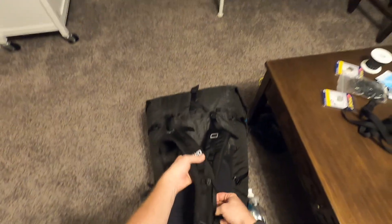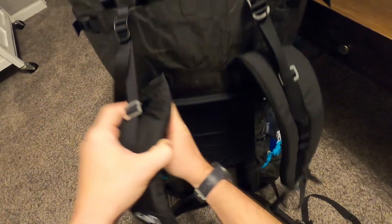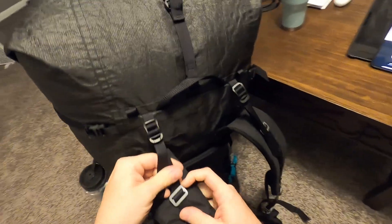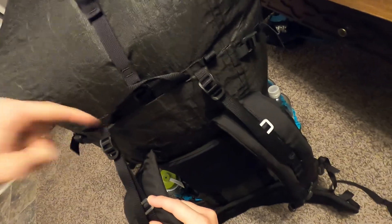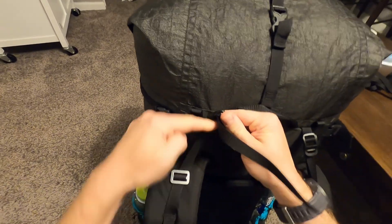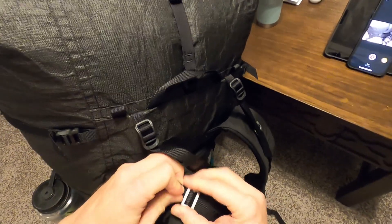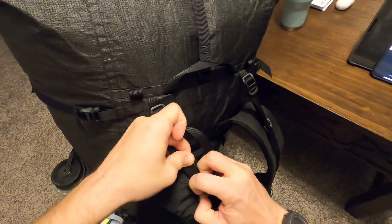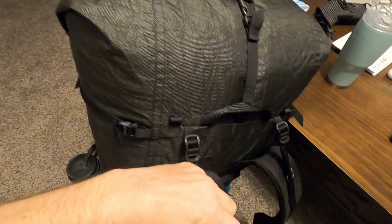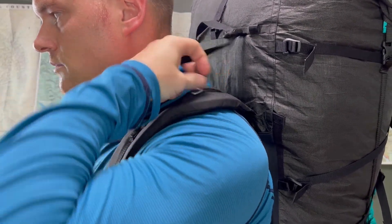The load lifters are done really well. The shoulder straps are sewn into the pack — positioning isn't adjustable up or down — but the load lifters attach directly to the top of the stay and have buckles that don't slip. There's also a metal slider that moves forward or backward along the shoulder strap to set exactly where the load lifters attach. You can adjust it while moving without taking the pack off. Everything about the load lifters seems really well done.